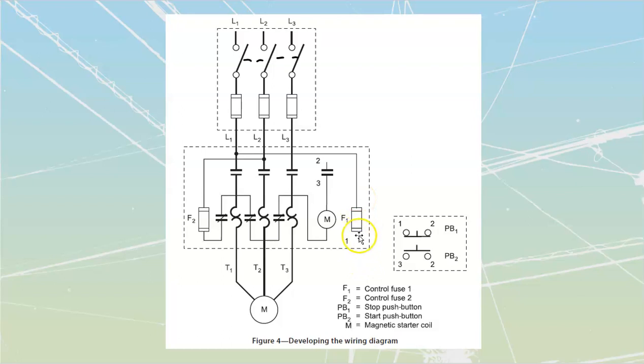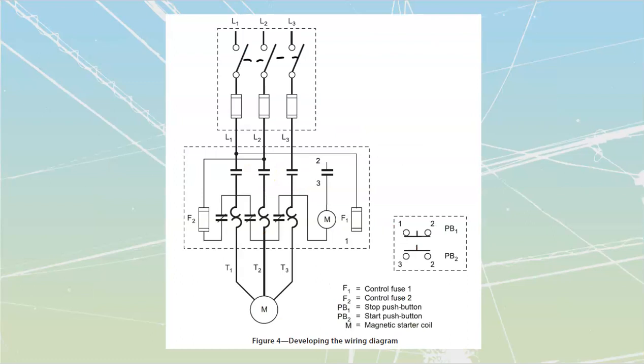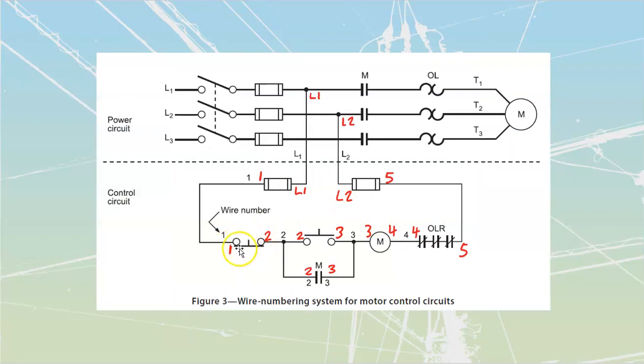Inside of the starter cabinet, I'm going to make a connection from line one to a fuse. On the other side of that fuse is just a number one. Why is that number one? Because I designated it as being number one on the opposite side of the fuse. Same with my push buttons over here — I find my individual push buttons and label each side. Here's push button number one, which is my stop button — it's normally closed. I label one side one and the other side number two. That's just transferring the numbers from the wiring diagram.